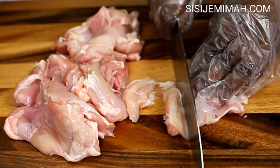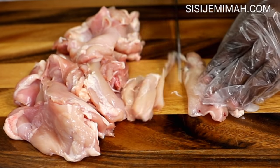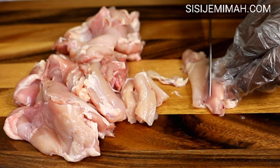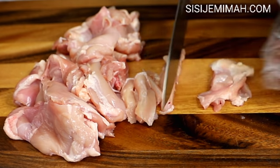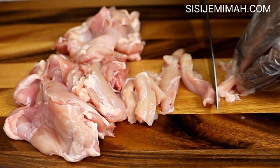The next thing to do is to slice them into bite sizes. You can do pretty much any sort of size or shape that you prefer, but I like this because it's visually appealing. After that I'm going to transfer them into a bowl and then set aside.